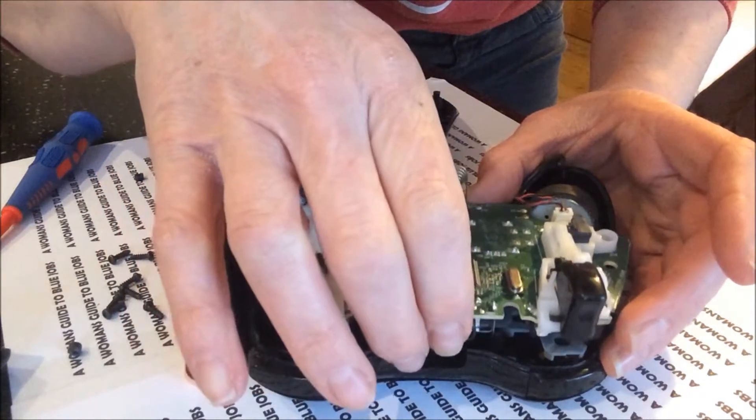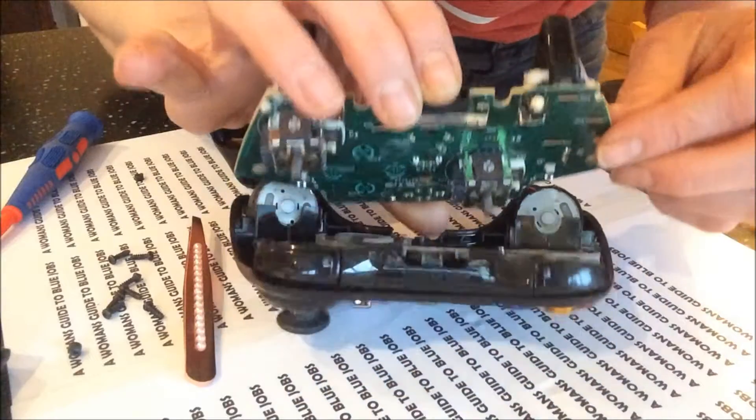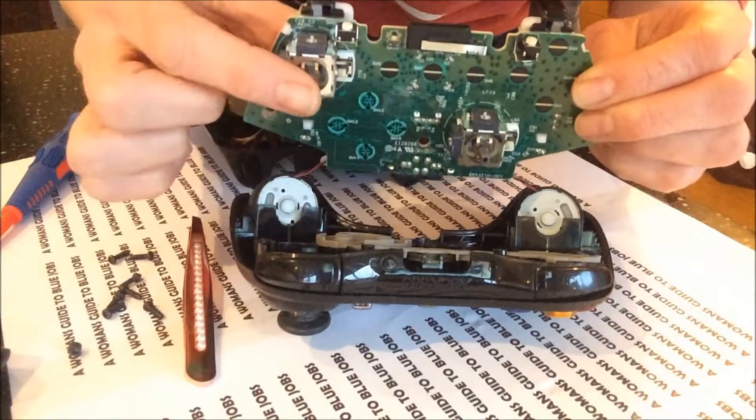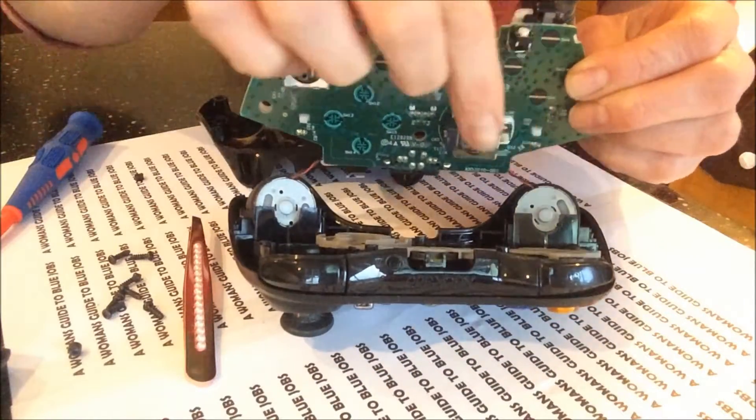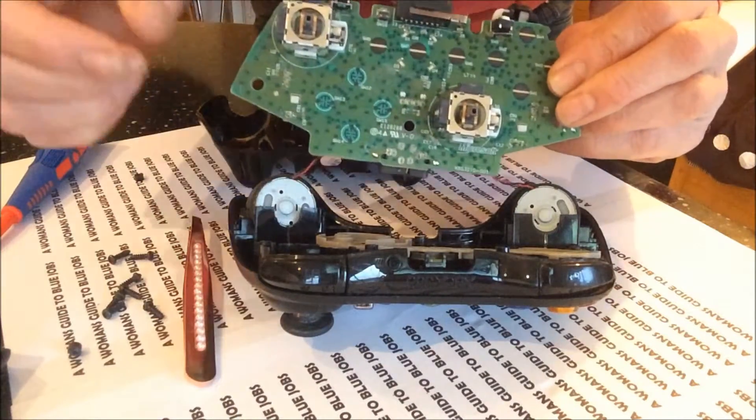If you gently lift up this motherboard, you will notice that where the thumbsticks are supposed to be attached — there and there — to these sticks, they're not, which is why they're not working properly.